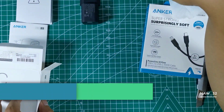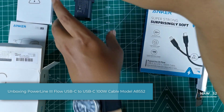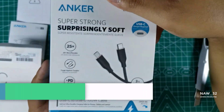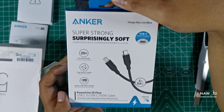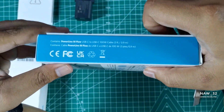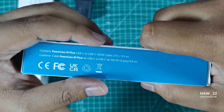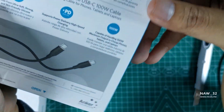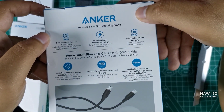Now let's unbox the Anker Powerline 3 Flow USB-C to USB-C 100W cable, model number A8552. This is one of the best products from Anker, a well-known brand in the world of charging accessories. The Anker Powerline 3 Flow USB-C to USB-C 100W cable is a premium quality cable designed to provide fast and reliable charging for your USB-C devices.